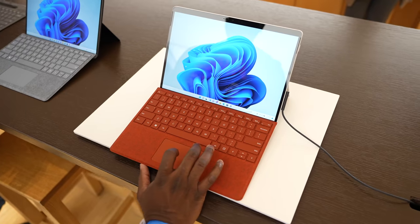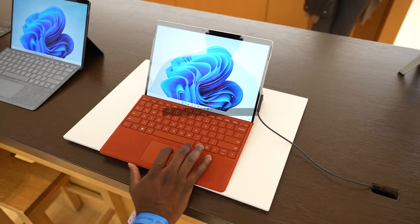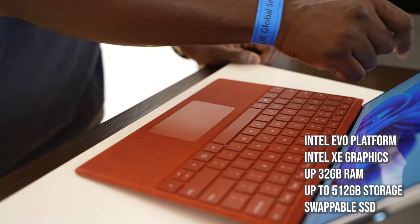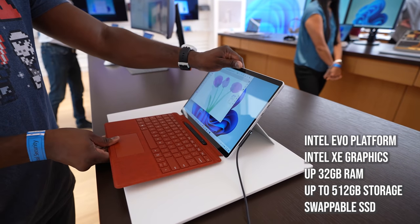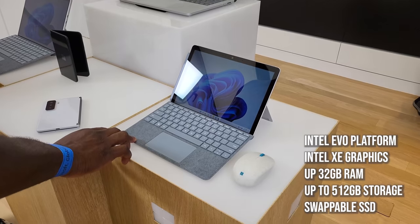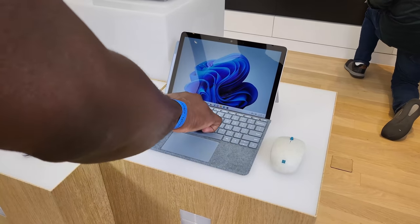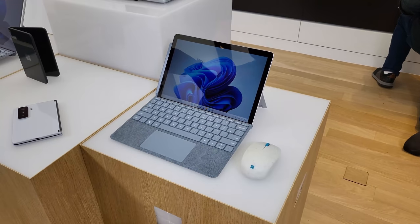Microsoft also announced other Surface devices, like a Surface Pro 8, which is updated with a 120Hz display, two Thunderbolt ports, a new slick slim design with thinner bezels, and an Alcantara keyboard that houses the Slim Pen 2. There is also a new Surface Go. All together, Microsoft has some new Surface devices for you to check out, and I'm excited to see all of them. Let me know what you want me to cover with the Surface Laptop Studio.